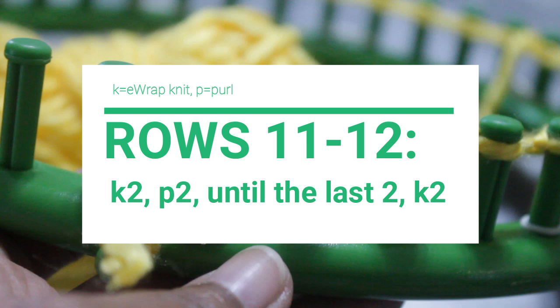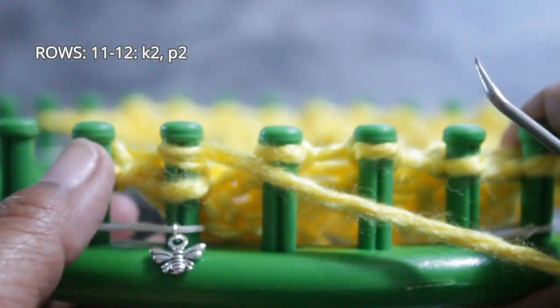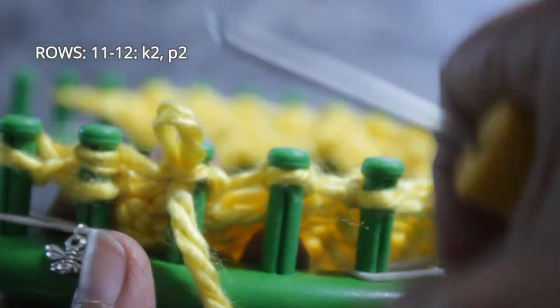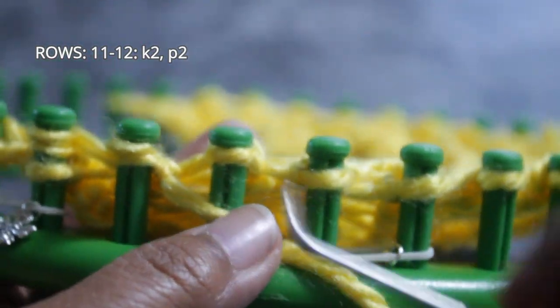Once you're done with row ten, you're ready for rows eleven and twelve, where the pattern flips and you do knit two, purl two until the last two stitches, and then do two E-wrap knit stitches. I skipped the first knit stitch as always, wrap the next one, then go right to my two purl stitches to follow that knit two, purl two pattern.